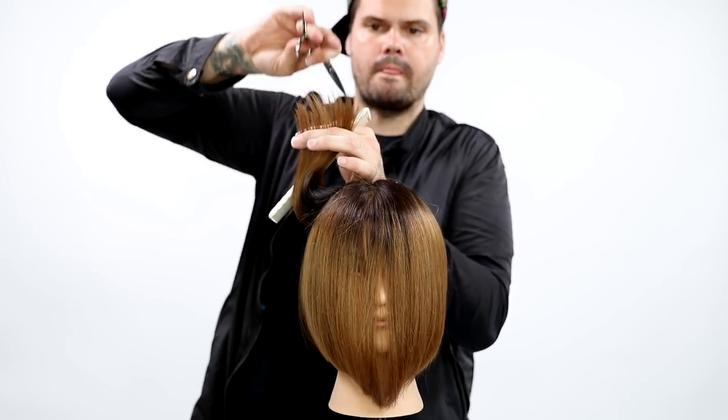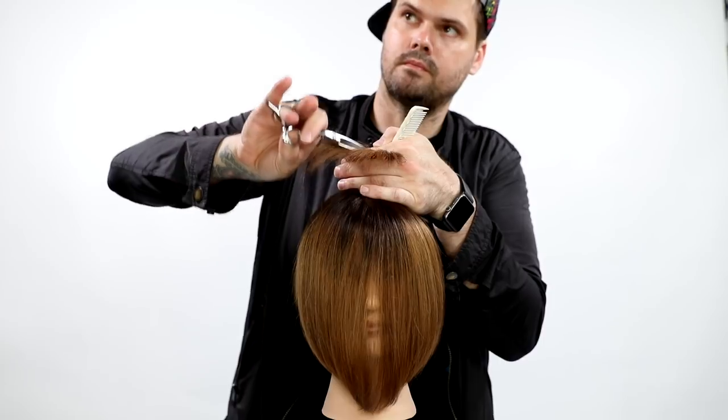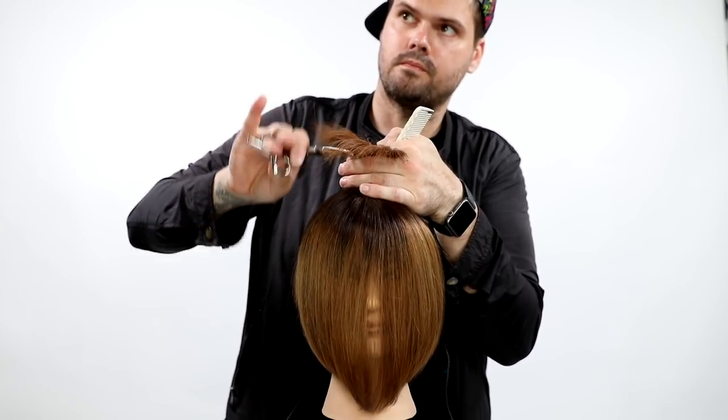You can see I take more of a 45-degree angle at the hair and take more chunky sections out of it. What that's going to do is create more texture. So that's not really to remove bulk as much as it is to create texture in the hair.